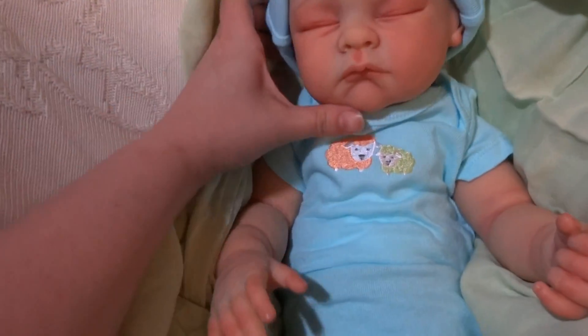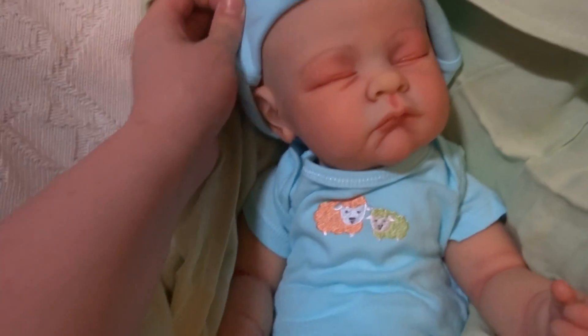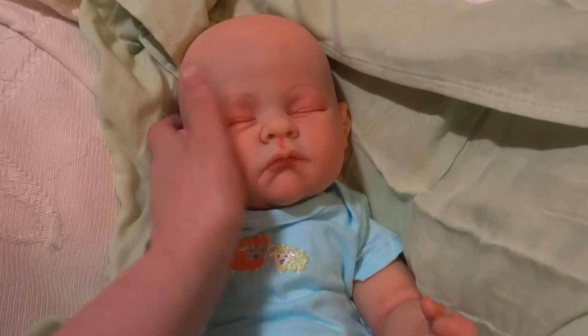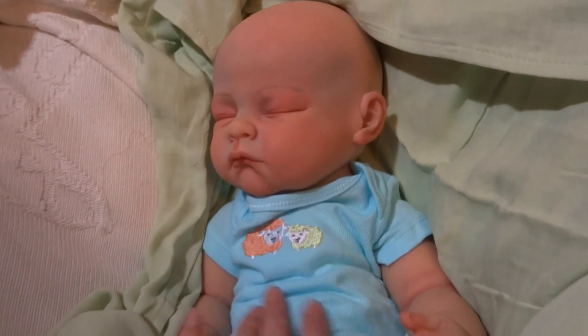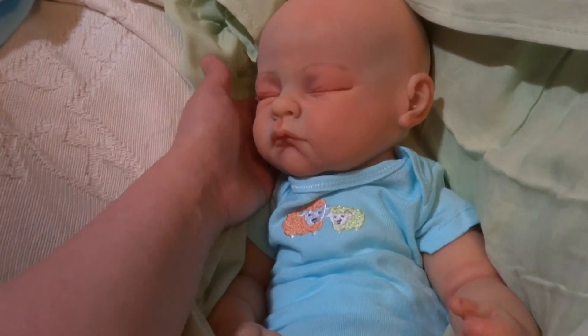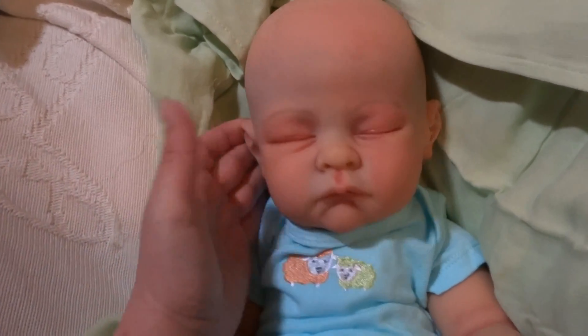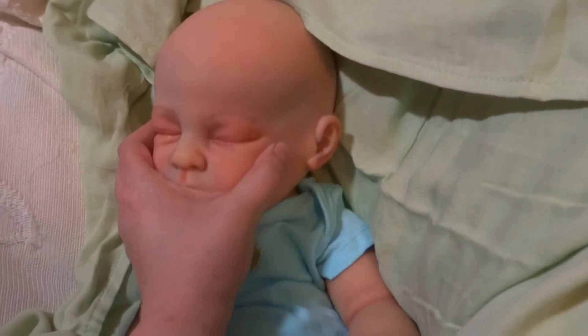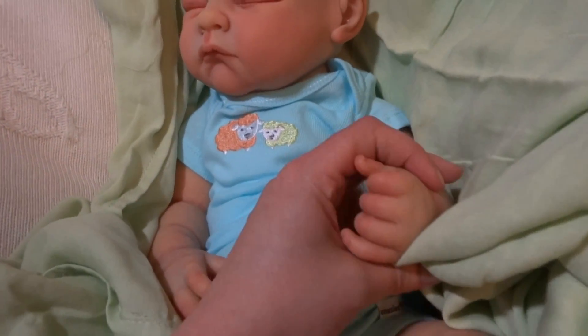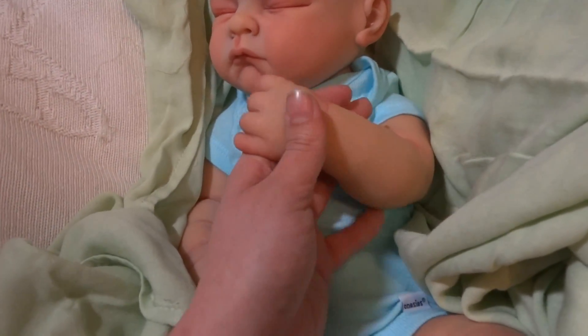There he is. There's my little man. And I'm sure you guys recognize this sculpt. This is Andy by Linda Murray. Well, the lighting looks really good. Even my skin looks like an orange color, but it's not, I promise. So this is the Andy head, and the limbs are from the Sarah kit by Antonio Sanchez.